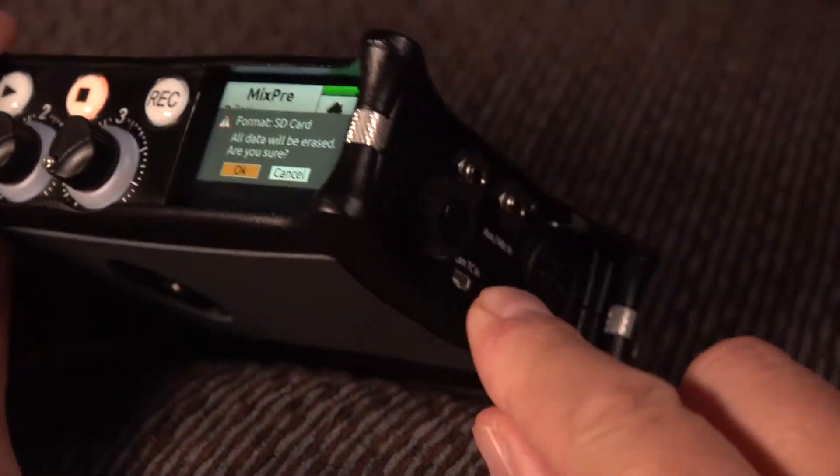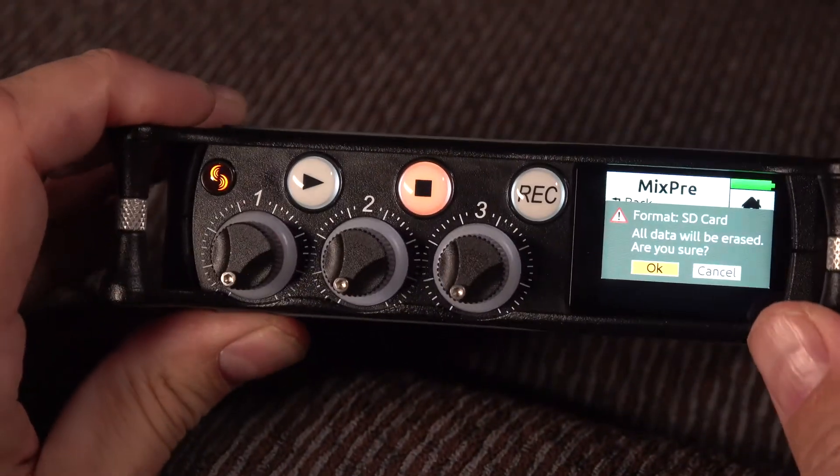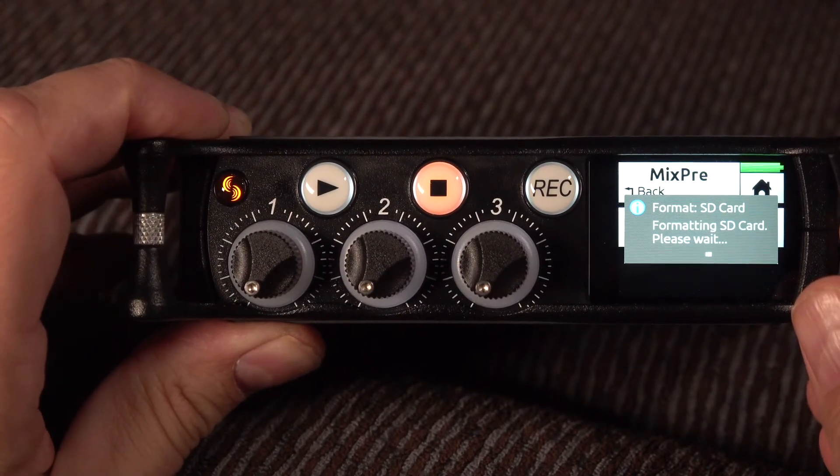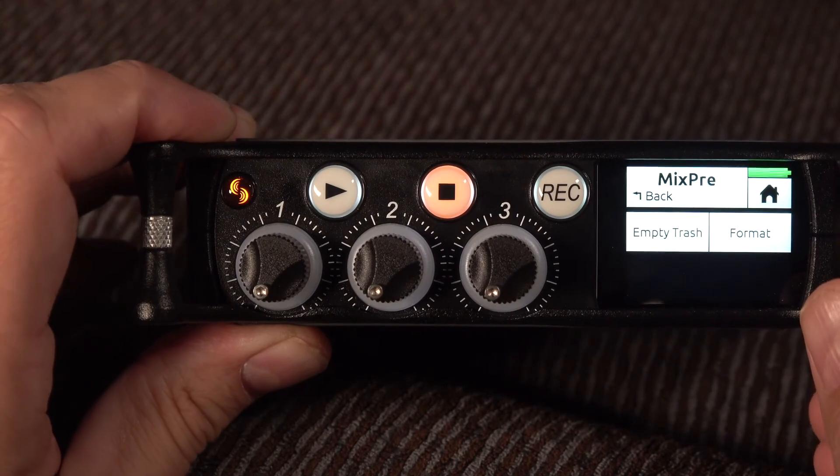You can also press this button and press that right there for it to be okay. Now it's formatting the SD card and we're good, all set to go.